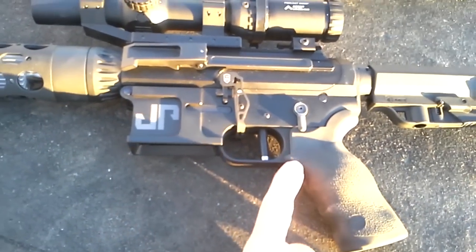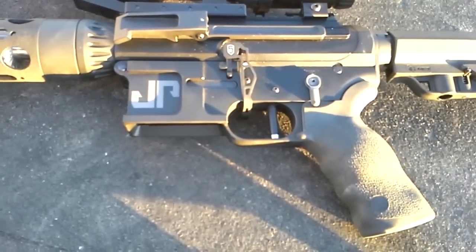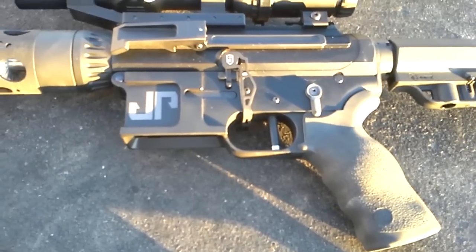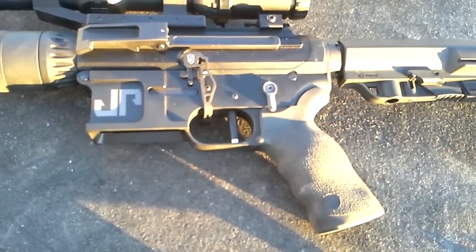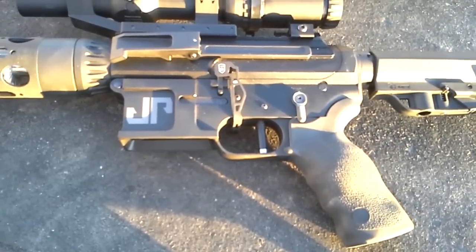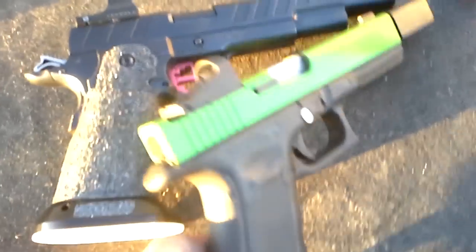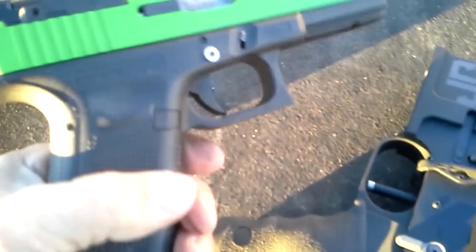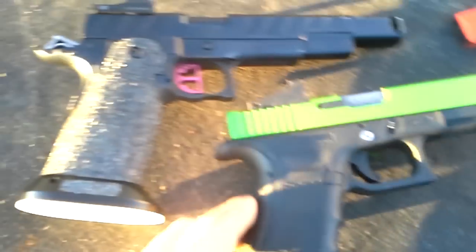Another thing I've got here on this rifle is the JP roller trigger. That's a fantastic trigger. I think this one is 3 pounds 13 ounces pull weight — excellent trigger for precision shots, short reset, crisp break. Fantastic trigger. So that kind of gives you an idea of the J-Point circle dot reticle compared to the full Delta Point.